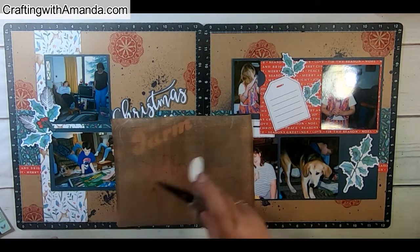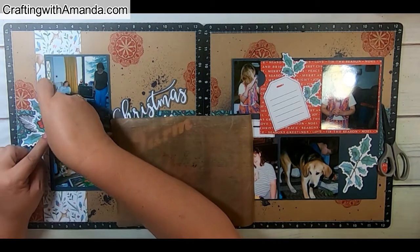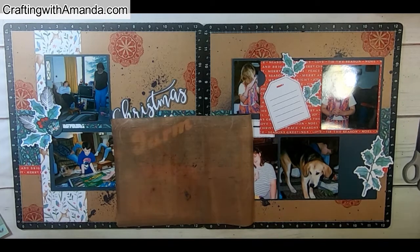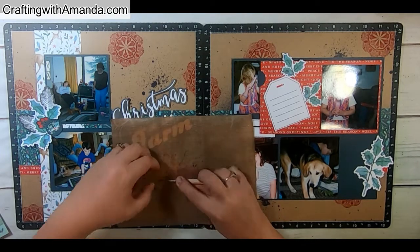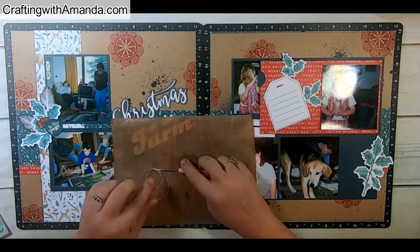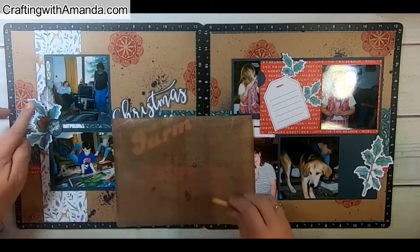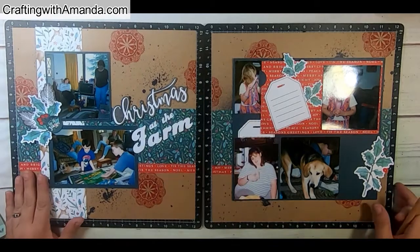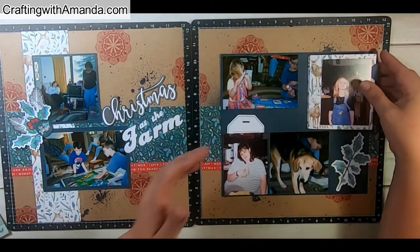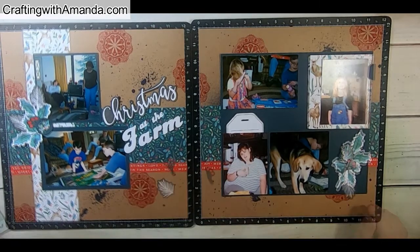I needed to find something that hid where all those stems joined together because they just looked like a muddle. So I grabbed the Tis the Season circle sticker off the sticker sheet from the paper pack. Then I wound some silver thread, put a glue dot to hold my two ends, and using my piercing tool I pulled it off the backing sheet so I could move it however I wanted.